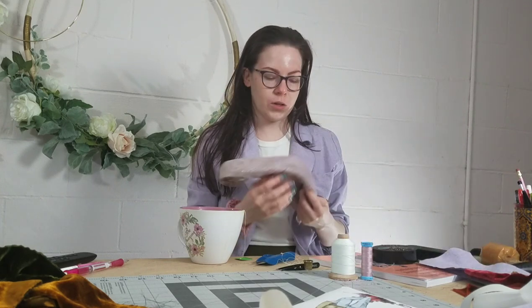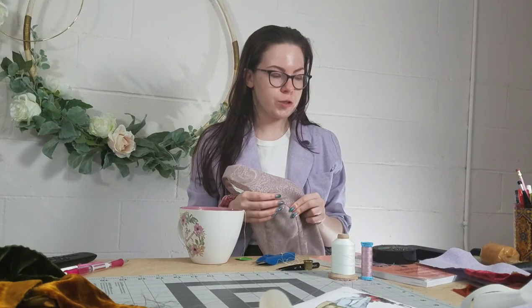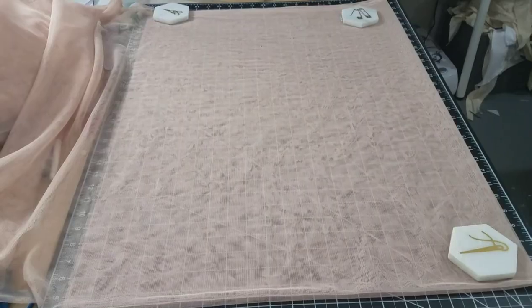I've got some errands to run today — the grocery store and also some breweries to get some growlers filled up. I'm just feeling in a really good place today with all the projects, now that I have some direction on things.